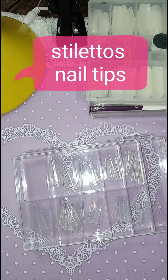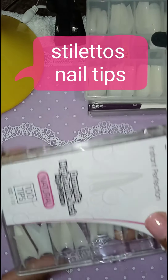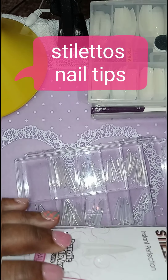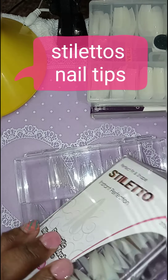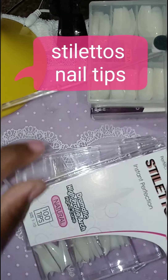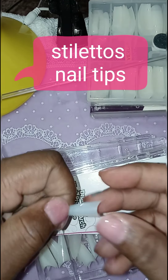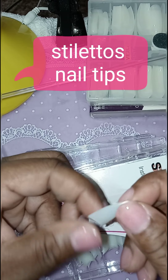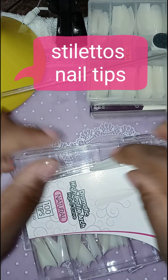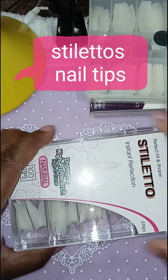Because I know it's not that hard to shape nails. But for beginners, it's kind of hard. These are the natural ones. So I have the clear ones and I have the natural ones. So these are my stiletto tips.